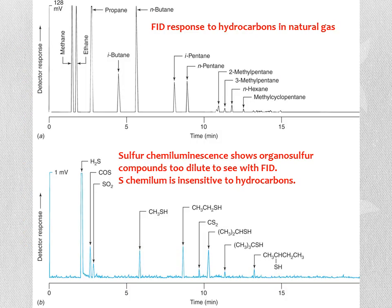Comparing the FID and a more specific detector: the FID responds to hydrocarbons in natural gas, producing large peaks for those compounds. A sulfur chemiluminescence detector, however, reveals organo-sulfur compounds too dilute to see with FID. This detector is completely insensitive to hydrocarbons, so it shows a completely different set of peaks—only compounds containing sulfur. Sulfur compounds are normal in natural gas because of additives deliberately included to make the gas smell bad, warning us of leaks.